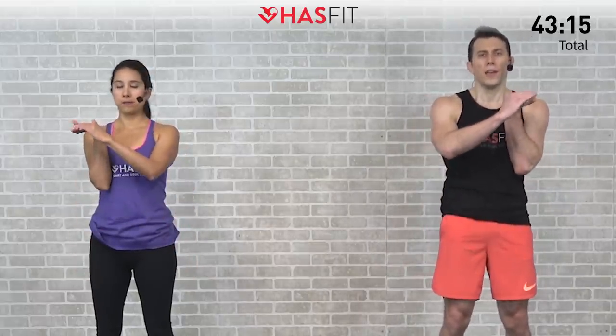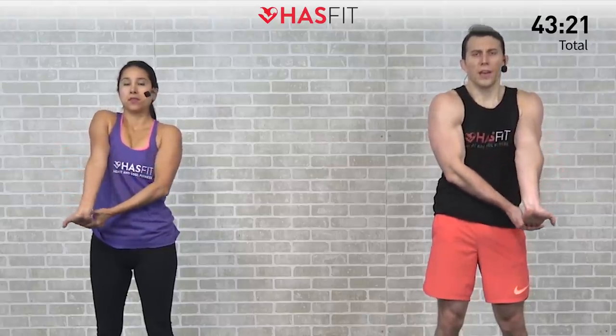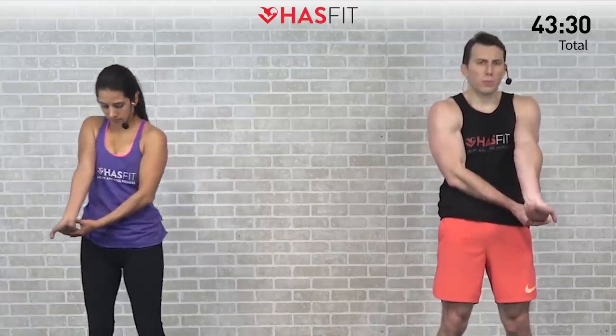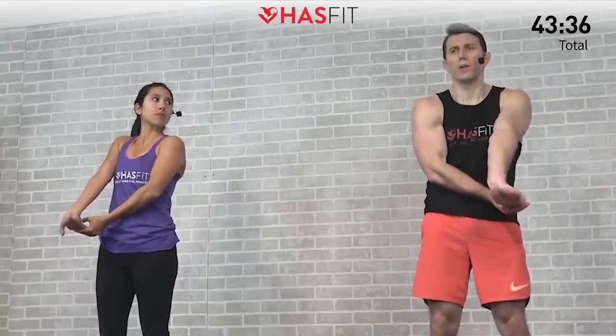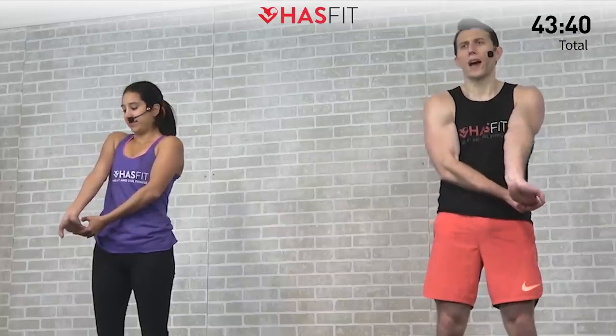Moving to the opposite side. Pulling back on the fingertips as we slowly bring that elbow up into a waterfall, then extend the arm straight down and hold. On any static stretch, bring it to about 85–90 percent of what you're capable of — we want to feel a good stretch but not pain. Hold for five, four, three, two, one, zero.